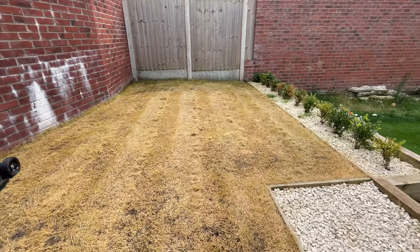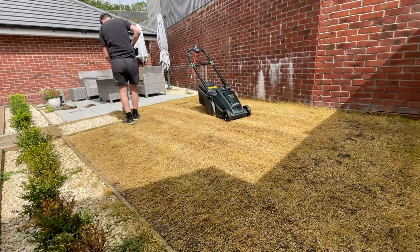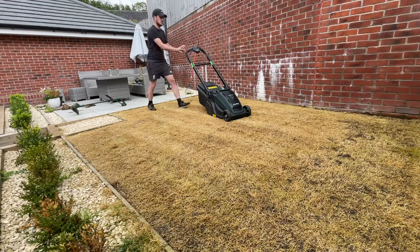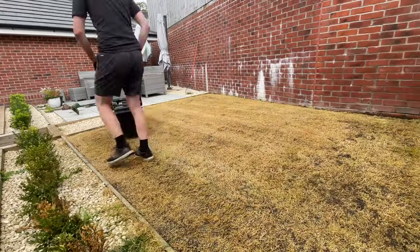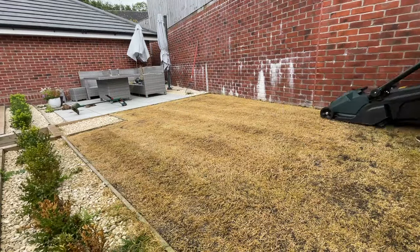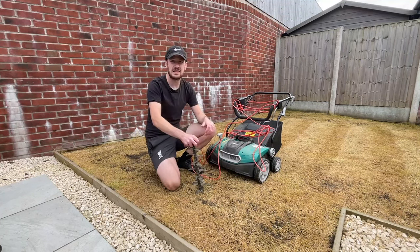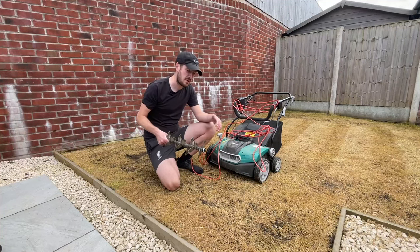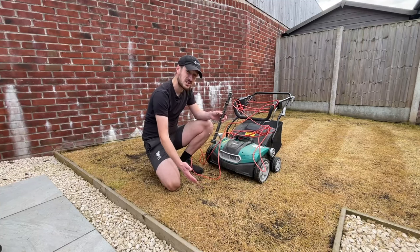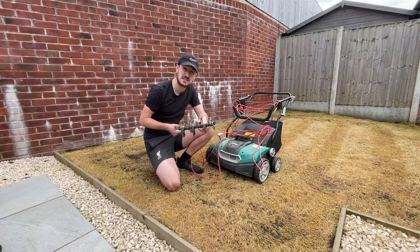I've actually ended up with some quite nice dead grass lawn stripes. The next thing I'm going to do is get on with the scarifier and actually scarify the lawn. If you don't know what a scarifier is, basically it's a tool you use to rip out any thatch or any dead matter out of your lawn. You can see from the shot there that the soil layer is quite visible so there's not a whole lot of thatch, but what I'm going to use this tool to do today is to rip out as much of the dead grass as I can.